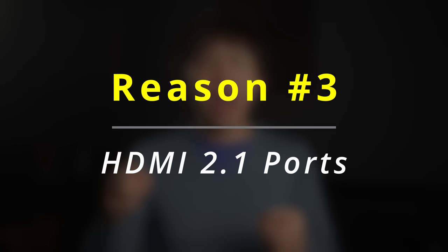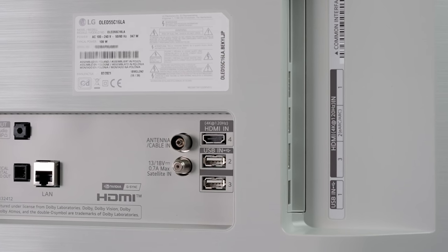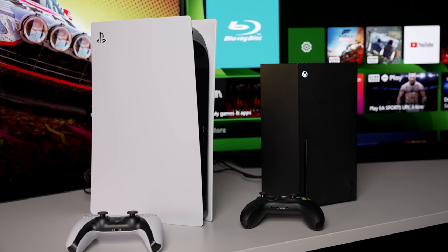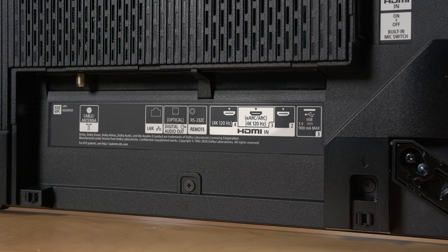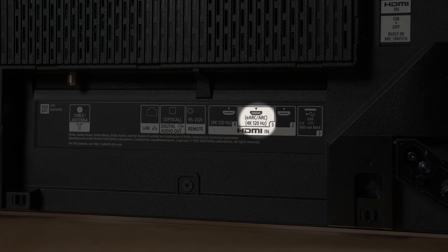Reason 3: LG OLEDs provide four HDMI 2.1 ports for you to connect multiple HDMI 2.1 source devices, such as a PS5, an Xbox Series X, and a gaming PC with an RTX 30 series graphics card. Whereas on Sony OLEDs, only two HDMI 2.1 inputs are available — namely HDMI 3 and HDMI 4 — of which HDMI 3 is also the eARC port.